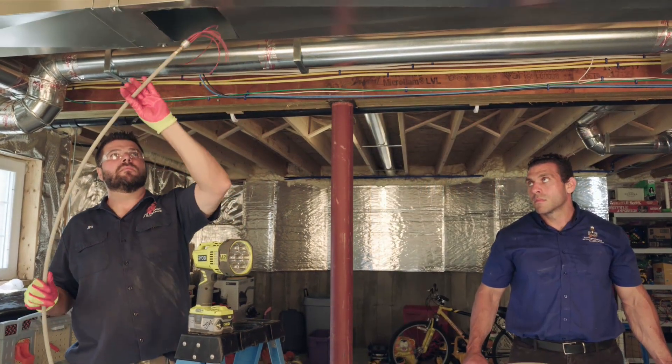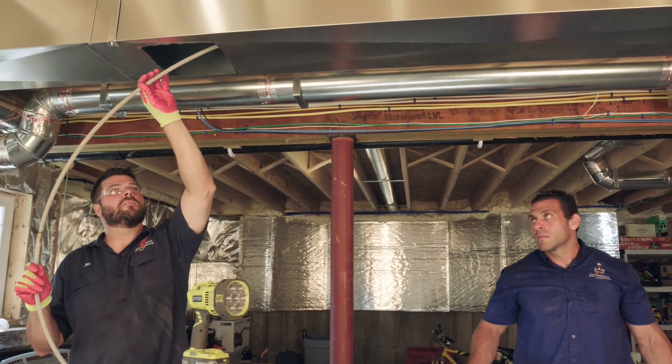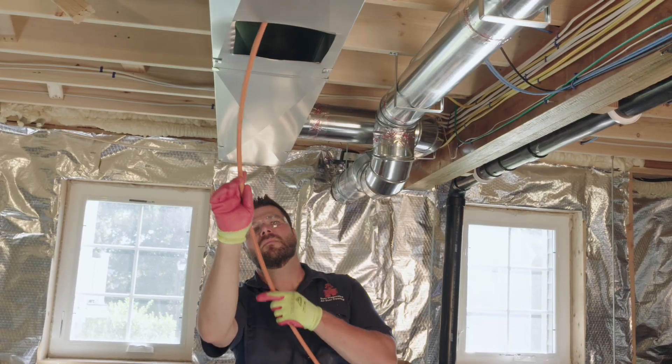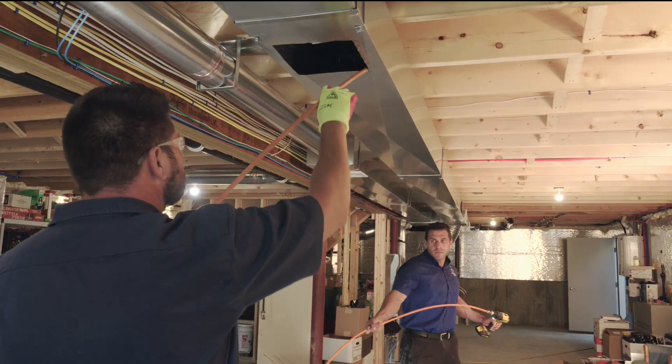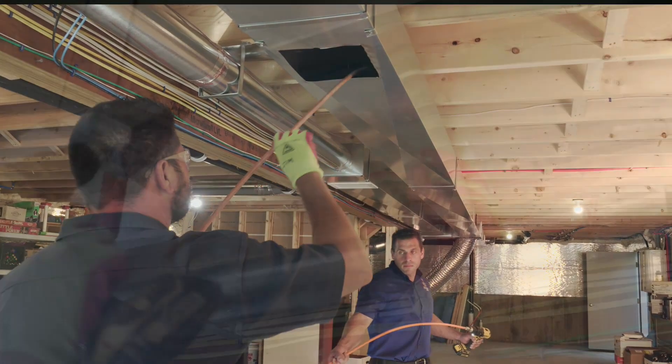After all the branch lines have been cleaned, we then clean the main trunk lines, typically with larger brushes and agitation tools. This is the most important part of duct cleaning because if this is not done correctly, there is a risk that debris may blow out when the system is turned on again at the end of the day.